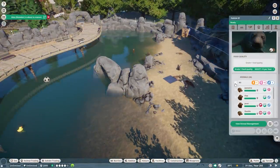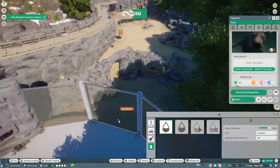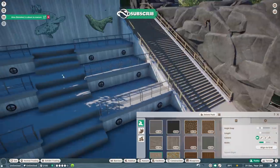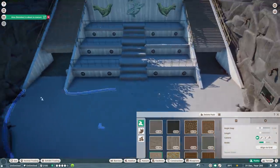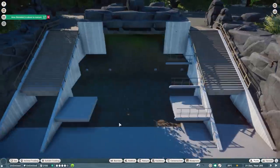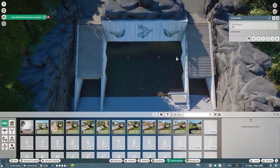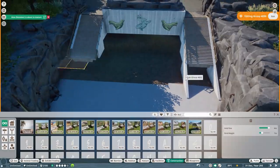Hey guys, thank you so much for tuning into my channel. My name is The Lady Designer and today we are finally getting back to City Zoo. It's been a while, and in this episode we are going to start adding one of the new animals from the new North America Animal Pack — the California sea lion.